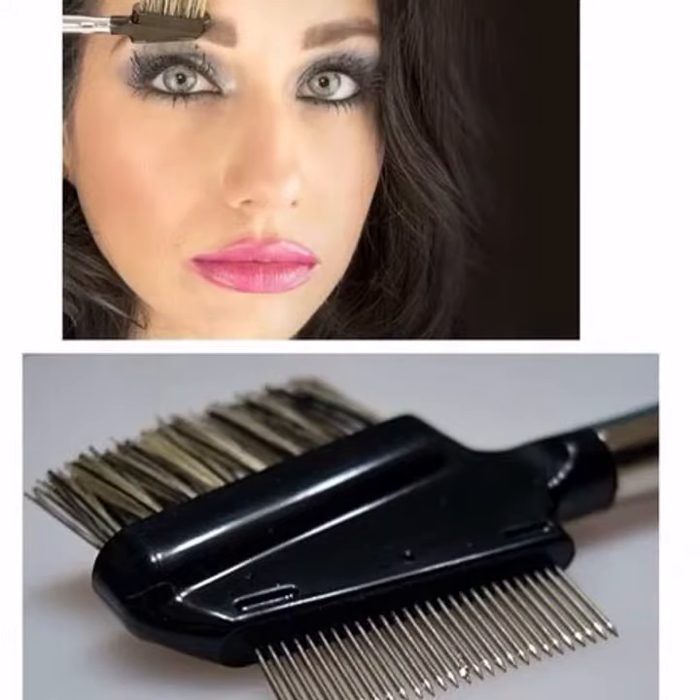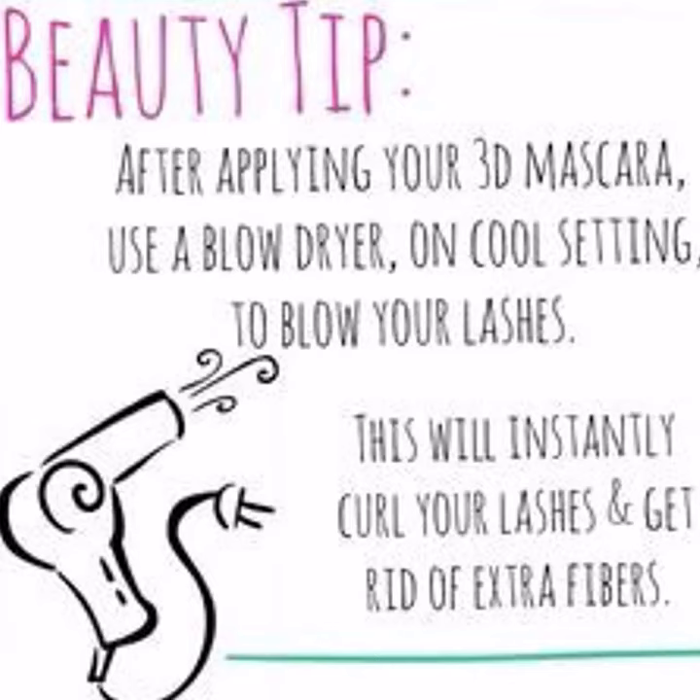If you don't already have a lash comb, this one is incredible. And if you haven't tried the blow dryer trick, you're definitely going to want to try that one to get your lashes that extra little bit of curl.